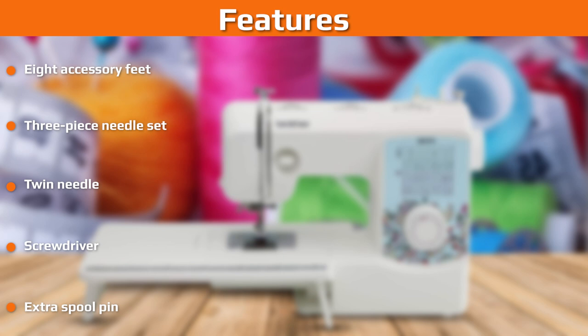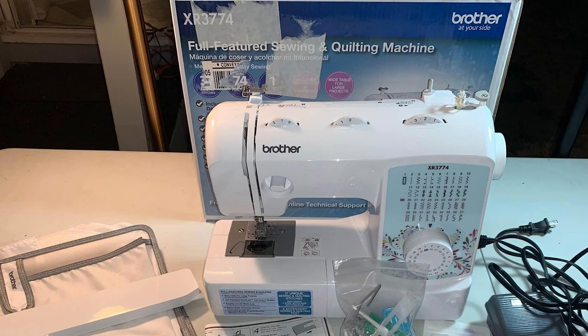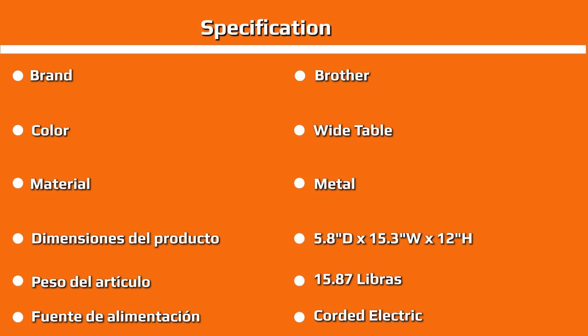On the negative side, while there is a large quilting table, the actual throat of the machine is rather small. Depending on your projects, this might be a drawback, as you may find space a little restricted when working on large quilts. Additionally, the amount of noise the Brother XR3774 creates can be a bit much, especially in quieter households, so late-night quilters should be aware.